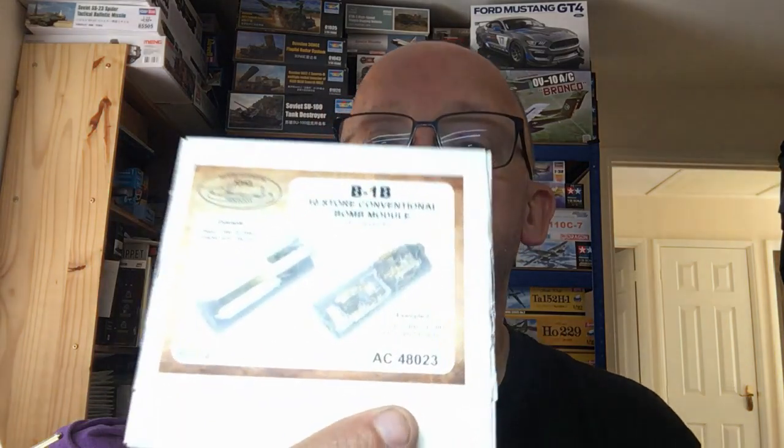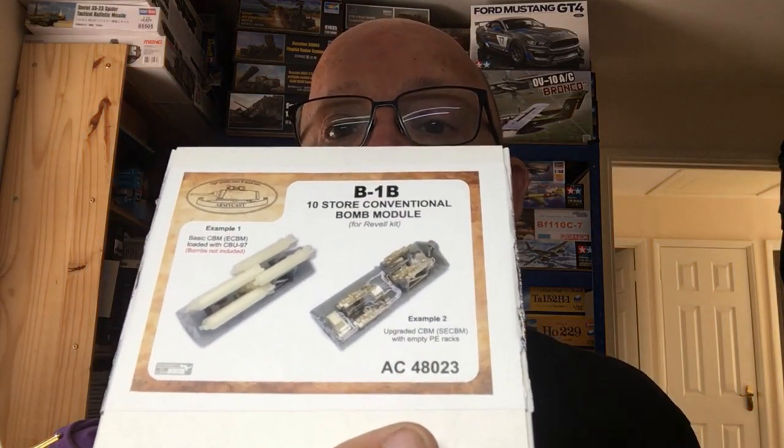I've also had this come in the post today — this was recommended by Bone Fragments and this is an Army Cast B-1B bomb rack system. It's very expensive, like 70 pounds by the time it got to me, but it looks very very complicated and very very interesting so I thought I'd give it a go. You can see there it's 59.95 euros; I got it from the Aviation Hobby Store. This Army Cast stuff tends to go in and out, so I've also ordered a set of flaps for the 1/48th B-1 as well. Anyway, I'm waffling — let's get to the bench.